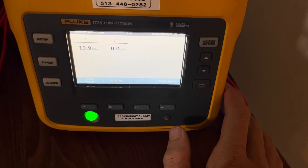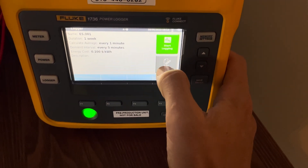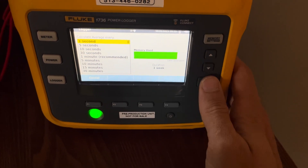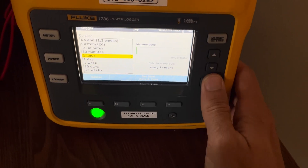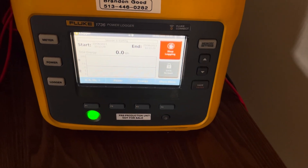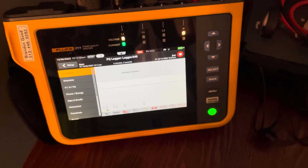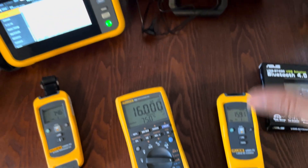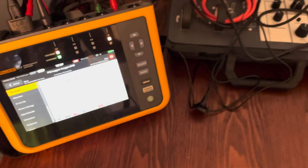Now it's ready to log. I'll set up this logger — I'll set it to every second, and change the duration to one hour. Hit done, then start log. Both power quality meters are now logging. That is how you connect Fluke Connect modules — whether they're modules or meters — to the 1730 series or the 1770 series. Remember: with the 1770 series, you'll need the antenna that Fluke sells, and the 1730 series should have come with the Bluetooth dongle, though you can buy it separately.